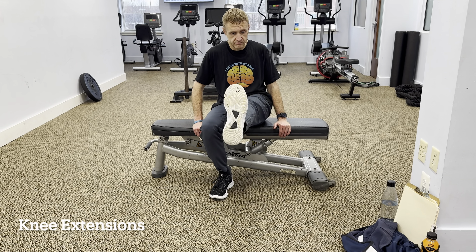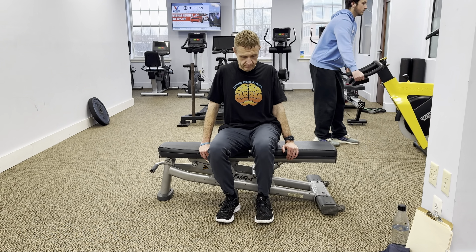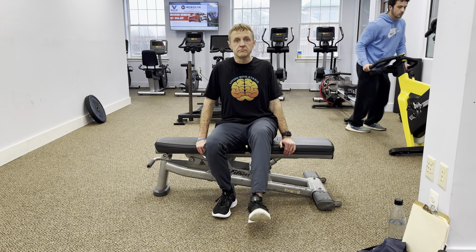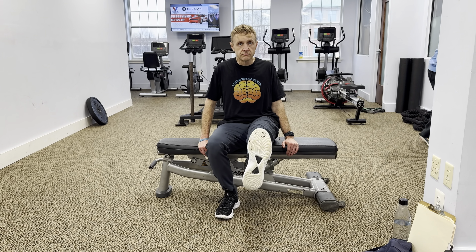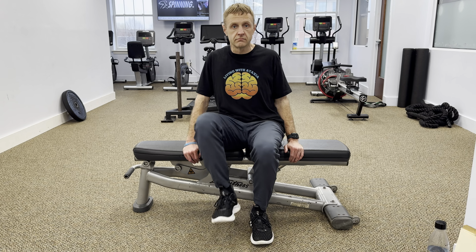Next, try some knee extensions. To perform wheelchair knee extensions, start by sitting upright in your wheelchair with your feet flat on the ground. Slowly extend one leg out in front of you, keeping your knee straight. Hold for a few seconds before returning to the starting position.